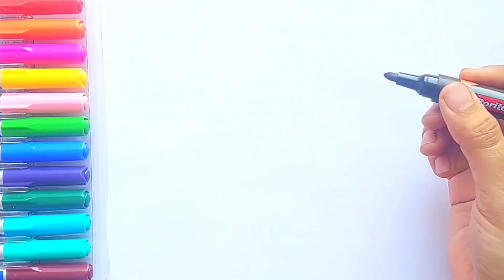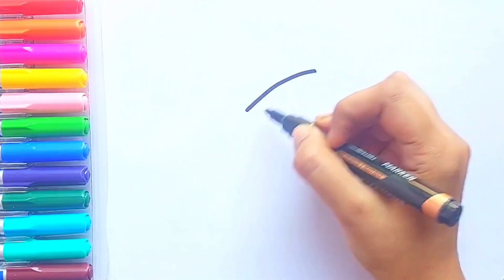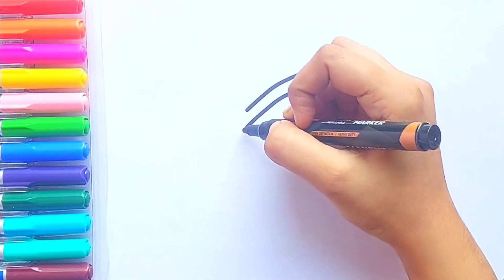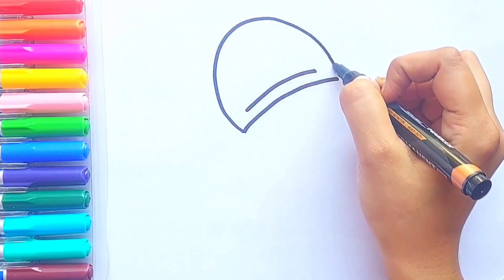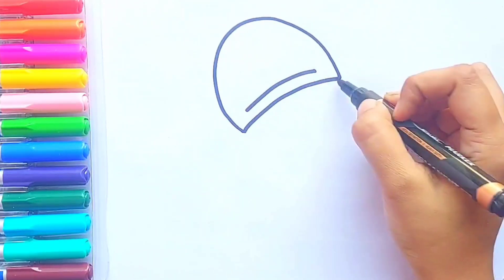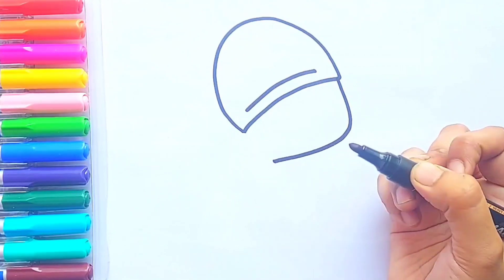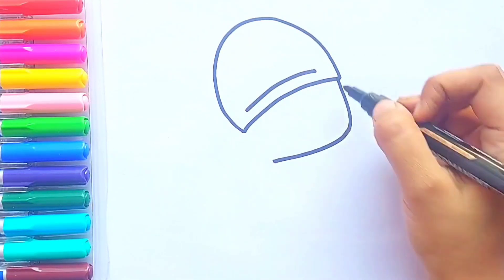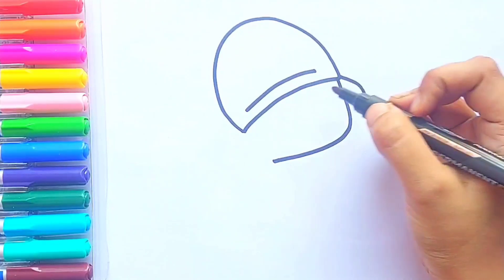First, I'm going to draw Pocoyo's head. Great! Now I'm going to draw Pocoyo's face.